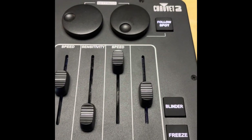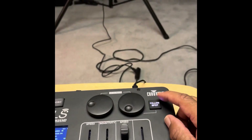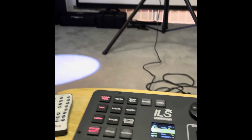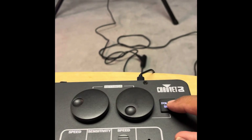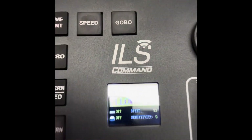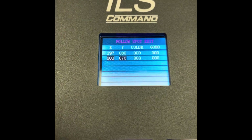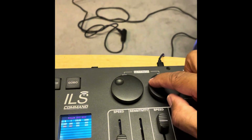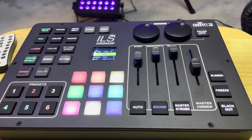This also allows you to have a follow spot. When you hit this button it will control one of your movers. If you want to set where that goes, you press the follow spot button and hold it down for a second. Those are programs I already have saved, and you can change the height or whatever you want it to do.